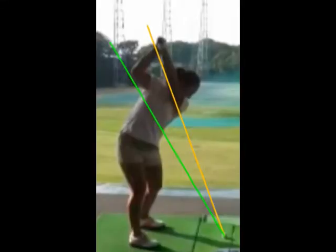We're going to start with the down-the-line view of the top of the backswing. Notice how your left arm is above the yellow line — the shoulder plane line. The green line is your torso plane line. We want your swing to be somewhere in between those two lines.